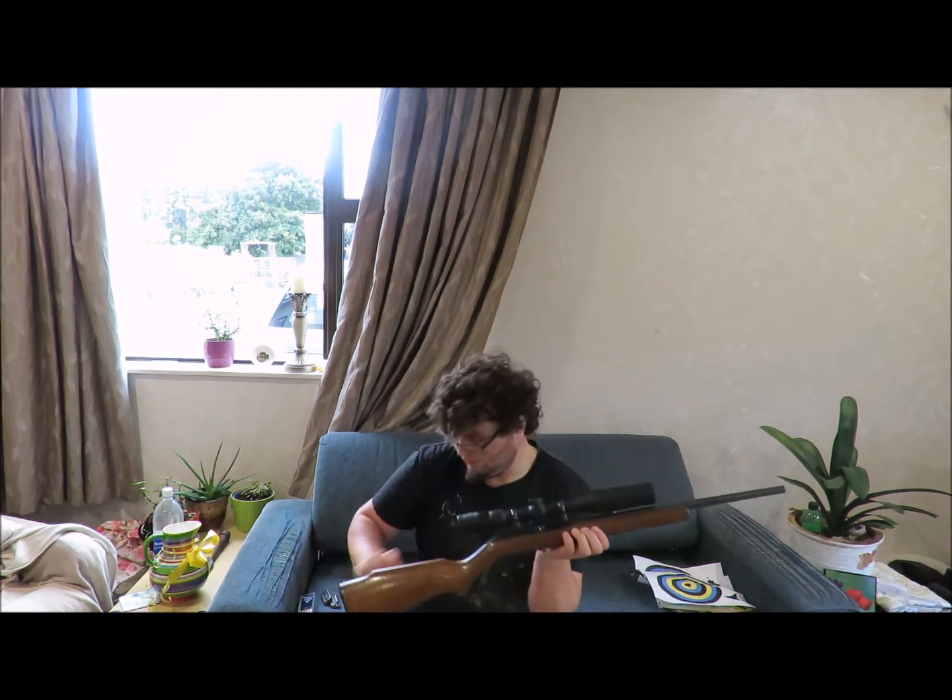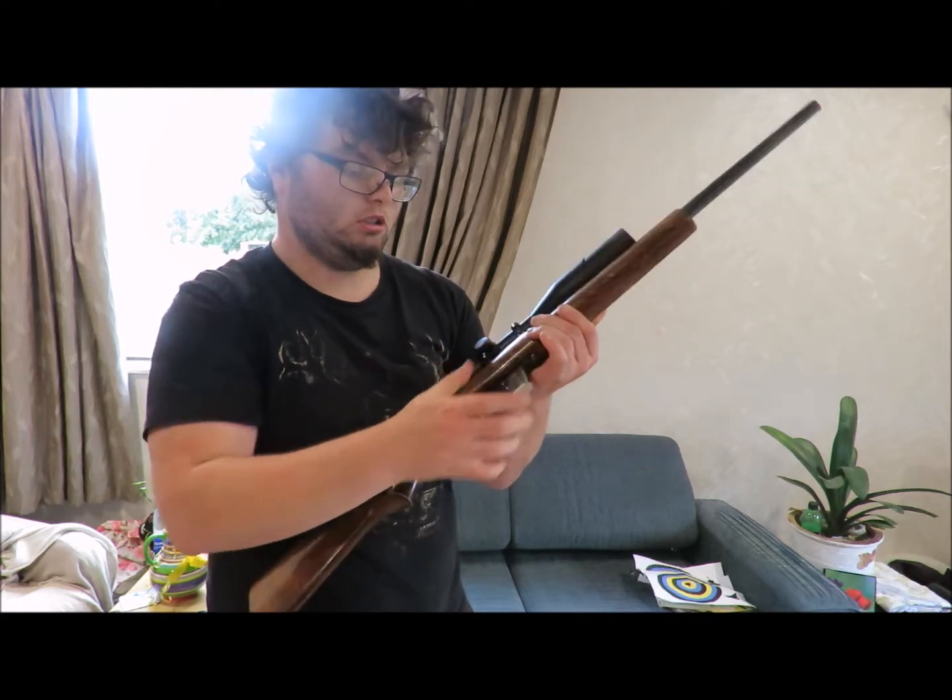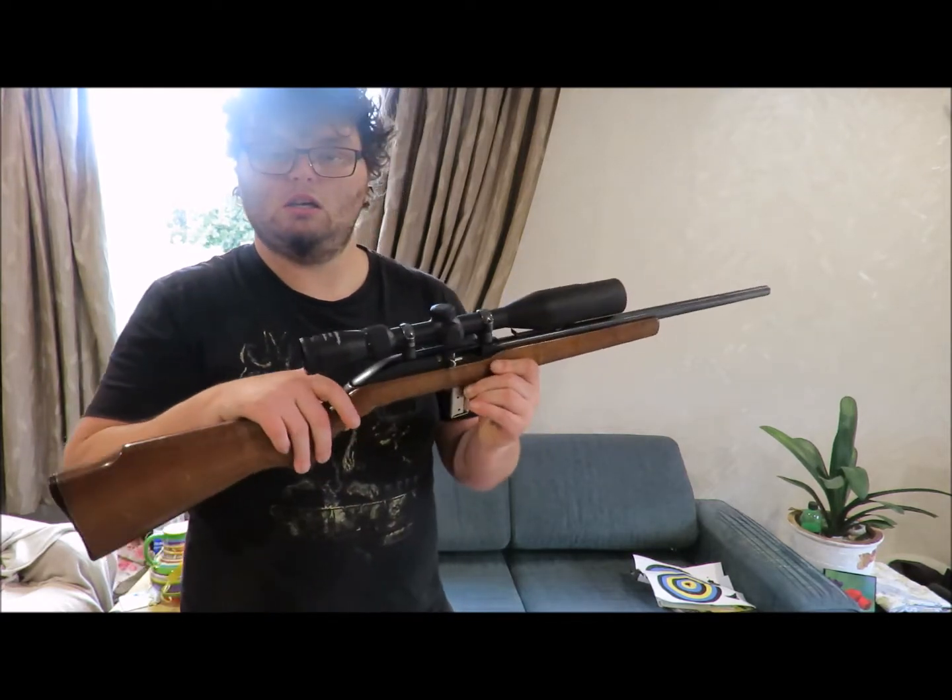So essentially what this is — this is the first of the models after the Marlin Model 60 that had the mag feed in them, that they were able to feed out of box mags. So essentially this is an early version of the Marlin 795.